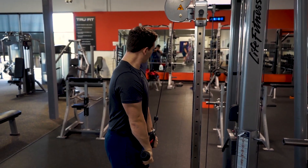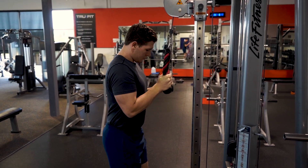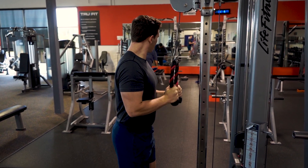Moving into the correct form of a cable tricep pushdown: Andrew's elbows are tight against his sides, when he pushes down his triceps are flexed, and he's rotating his wrists out.